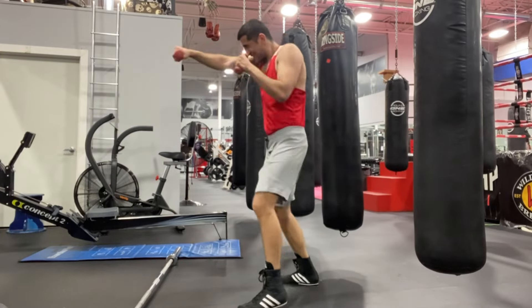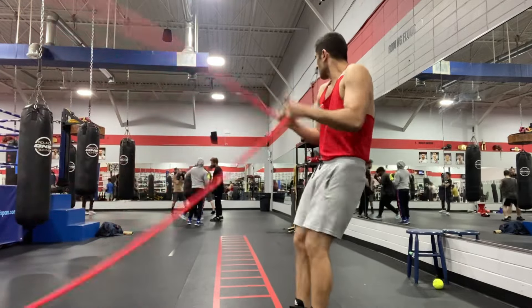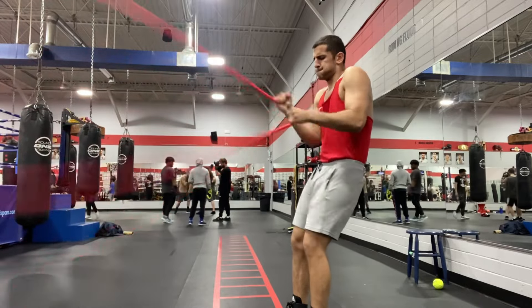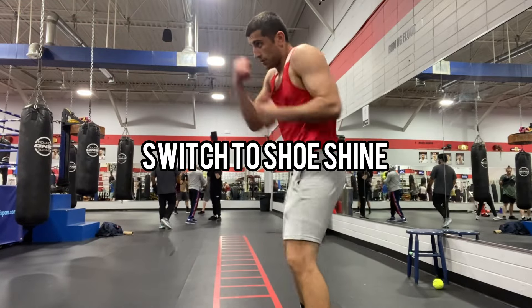Next one's going to be the inertia wave, exact same format. We're going to switch it out with shoe shine with dumbbells. The cool thing about these inertia waves is it keeps the tension on your arms the whole time, so you're literally going to burn out so quick.